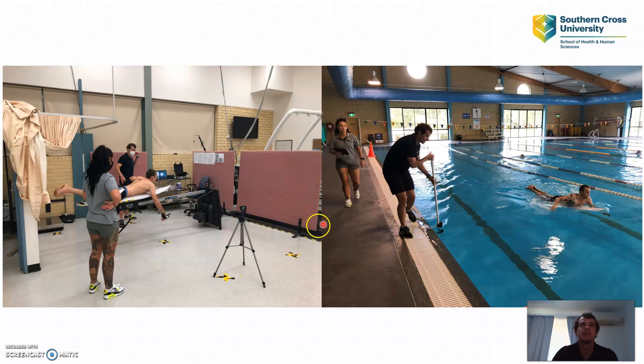For kinematic data I have a GoPro camera for paddling on the ergometer, recording from the right-hand side as the participant paddles along. In the pool I have two GoPro cameras — one below the water and one above — mounted on a sturdy pole and walked alongside the participant's shoulder as they paddle down. That is how I collect my kinematic data.